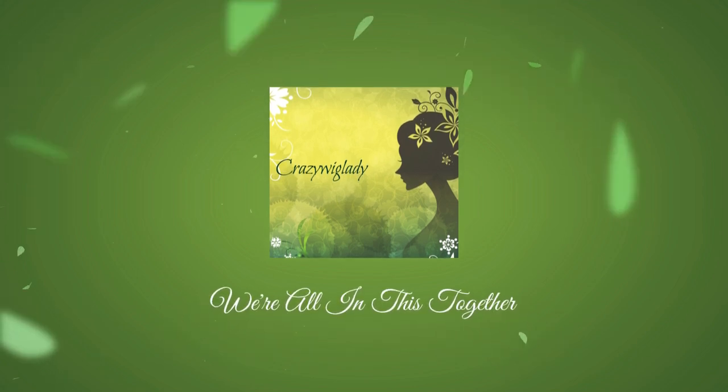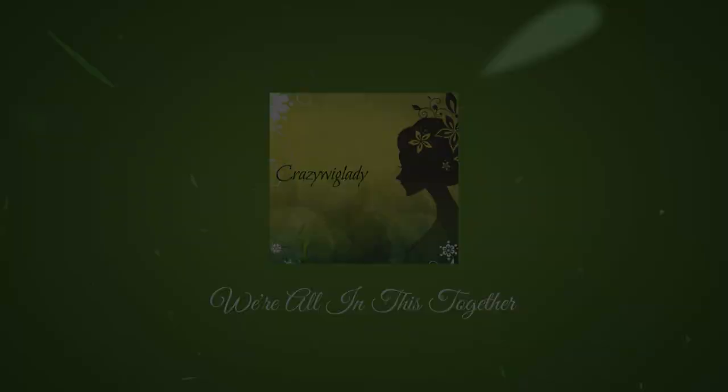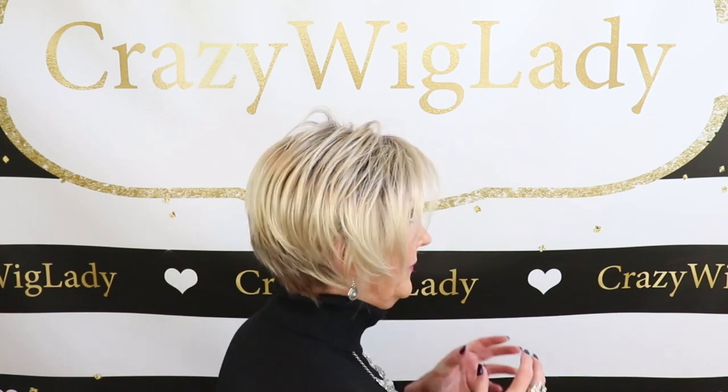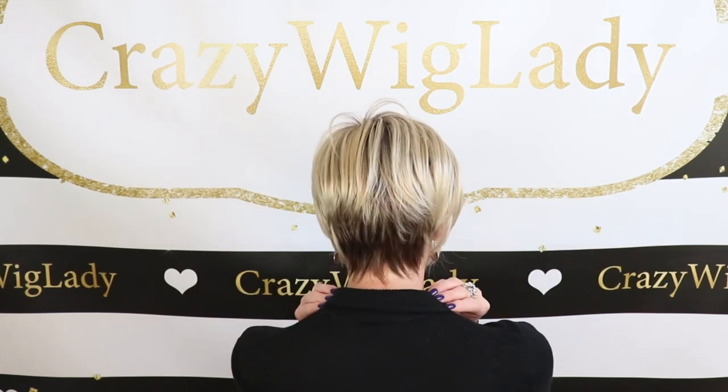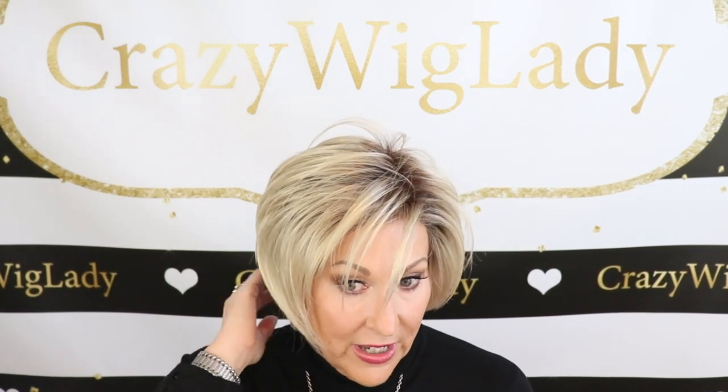Tress Allure Carla — let me show you the back. Really nice short nape, fits very tight to the neck. When I put this on, I thought, this is my style. I love a throw-on-and-go, out-of-the-box style. This has a longer fringe — five and a half inches. You can easily trim the fringe if you'd like. The nape is a short 2.5 inches, crown five and a half, and it weighs 2.4 ounces. True throw-on-and-go style.